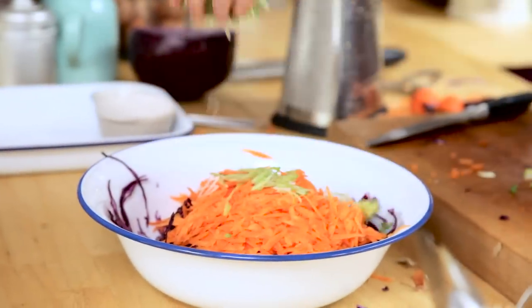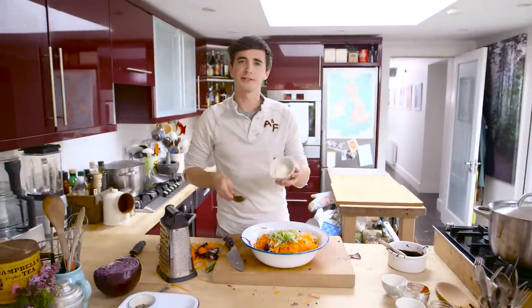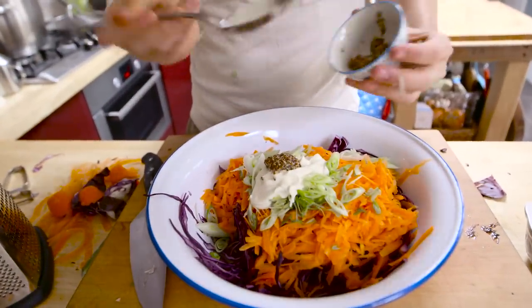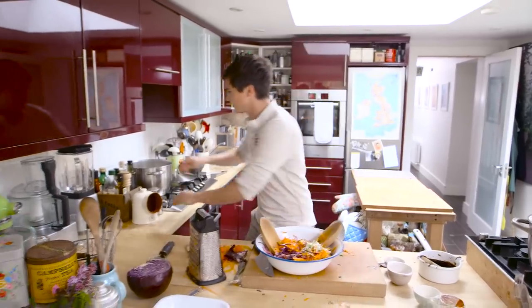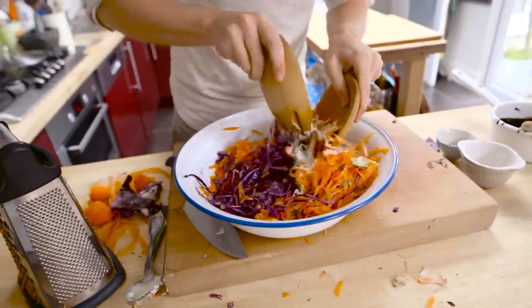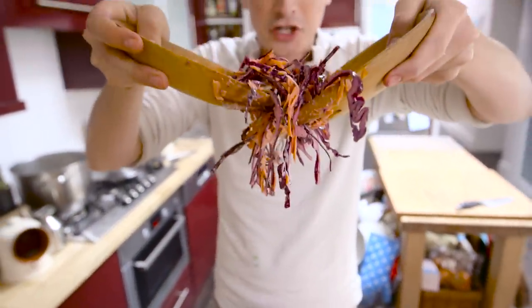Now just to bring it together, I'm gonna get in there with some mayonnaise — I thought it was mustard for a second, but it's the mayonnaise. I've also got about a teaspoon or more of whole grain mustard going in, plus some sea salt and black pepper. And now I can get tossing. Look at that — this is some vibrant and fresh coleslaw. That's gonna go incredibly well with those ribs.